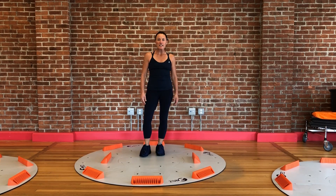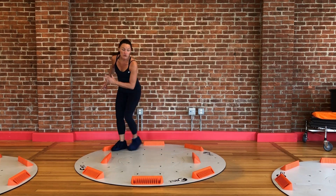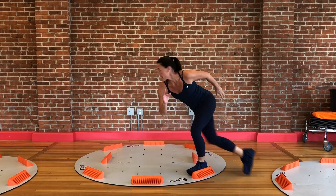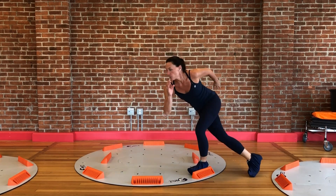Hi there, my fellow Lorna Jane ladies. Today I wanted to introduce you to the 3x slide. My name is Chrissy and I'm excited to show you a couple exercises on the 3x slide that can really challenge your whole body. Feel free to try this on the ground if you don't have the 3x slide yet, but I'm going to do it here to show you how the 3x slide can really challenge you without all the impact of a jumping, plyometric workout.